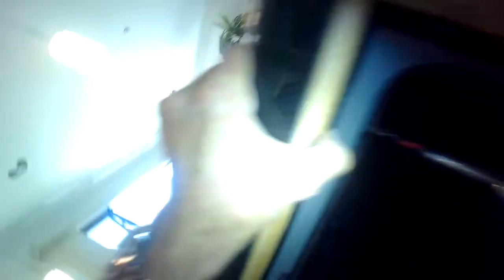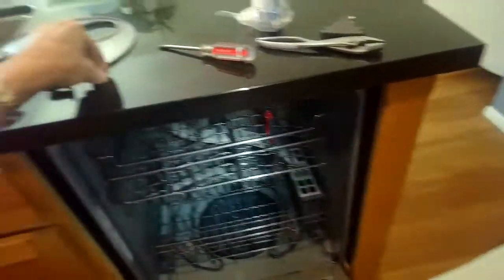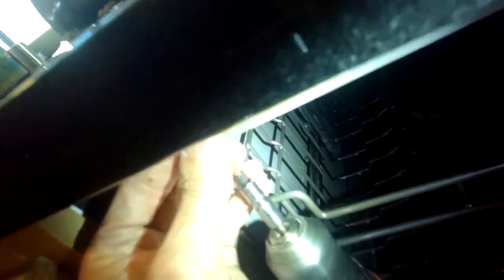This one's pretty convenient because the drain line and fill line are long enough that I didn't have to disconnect them. I did unplug it and had the cord come out a little bit so I could get the dishwasher out far enough. Now I'm putting those two Phillips head screws back in that hold it in position, and we are done.